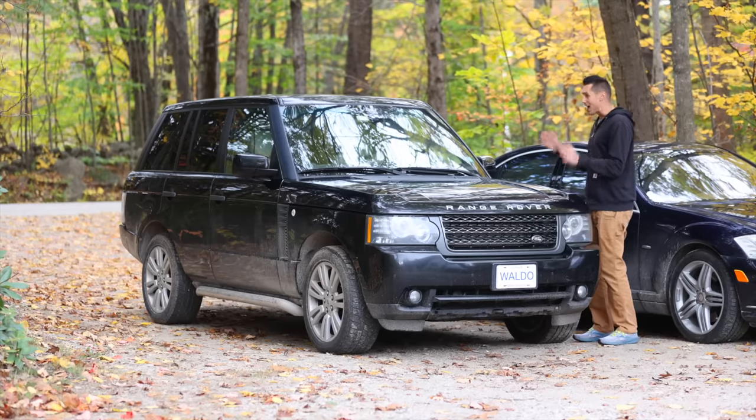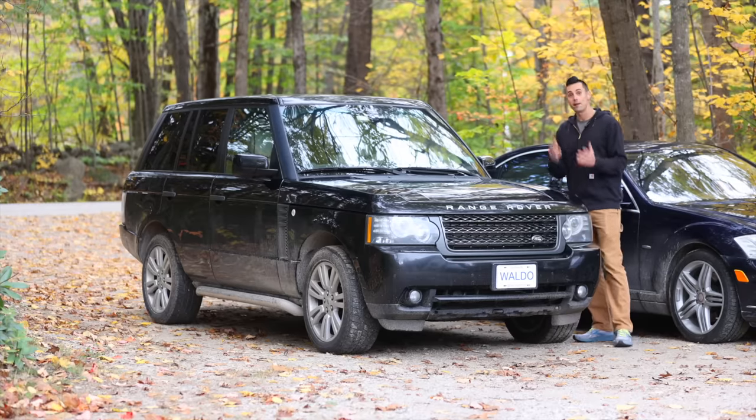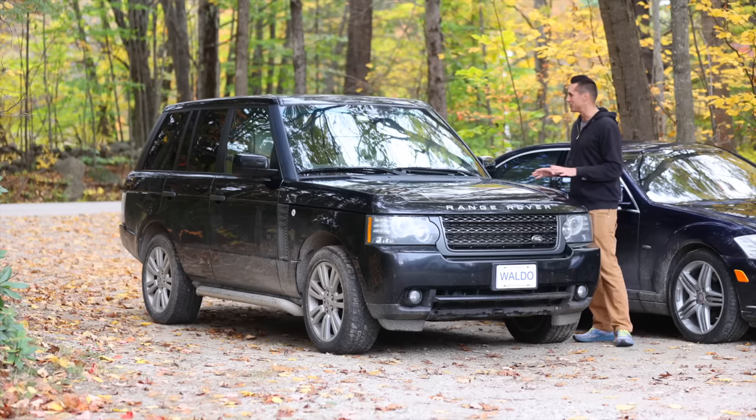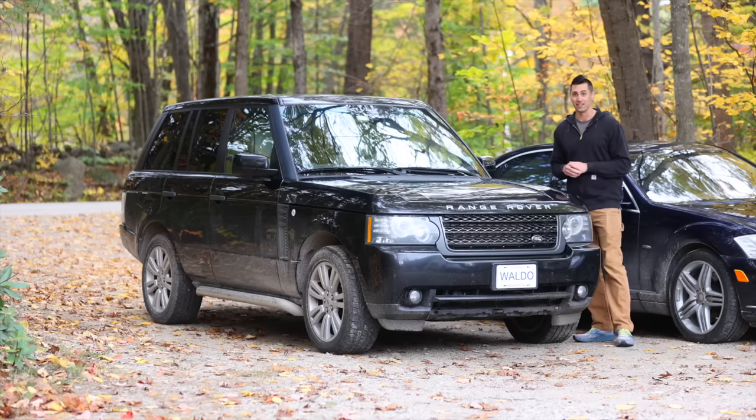I've driven this vehicle for thousands of miles now, and it's been pretty good until very recently when everything has started to break, as you might expect for a Range Rover. I think I'm going to have to do another video in this series talking about all of that.